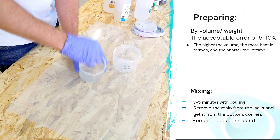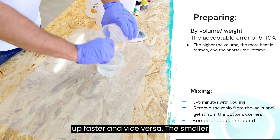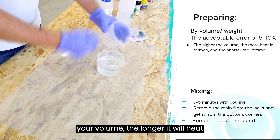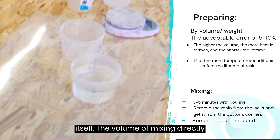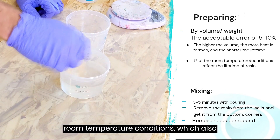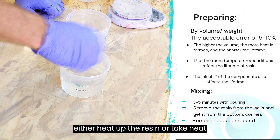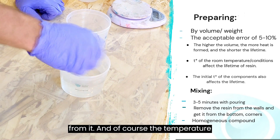The more volume you have, the heat will be released faster and the resin will warm up faster. Conversely, the smaller your volume, the longer it will take to heat itself. The volume of mixing directly affects the lifetime of the resin.